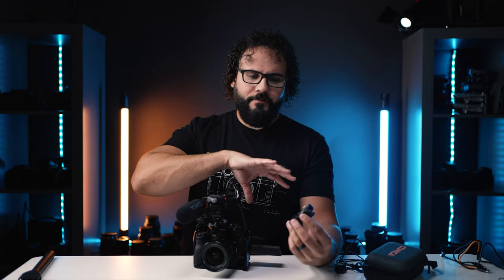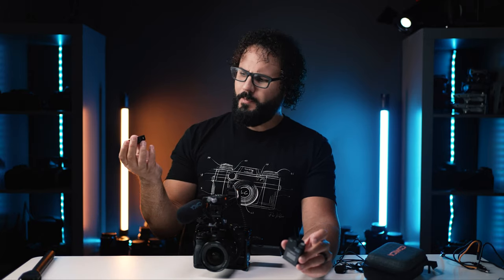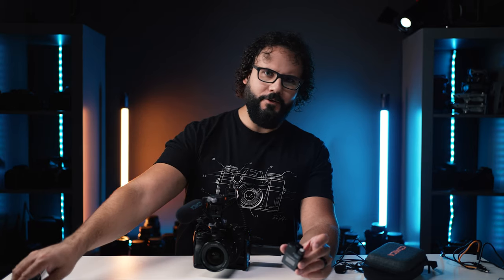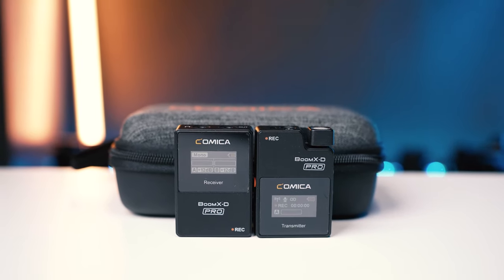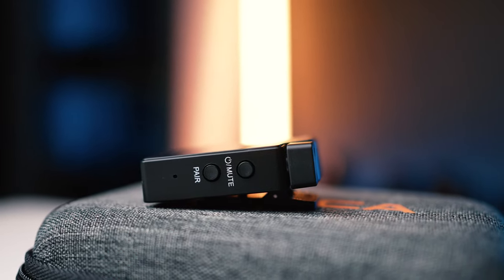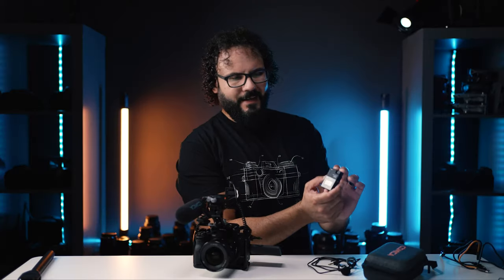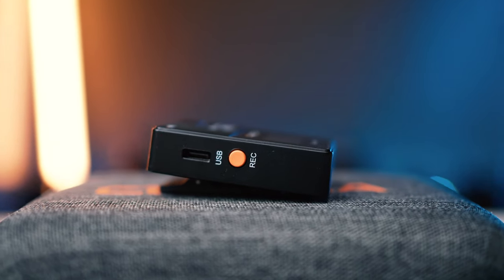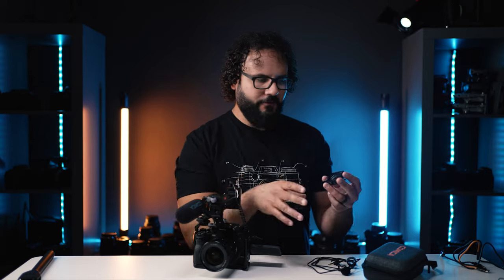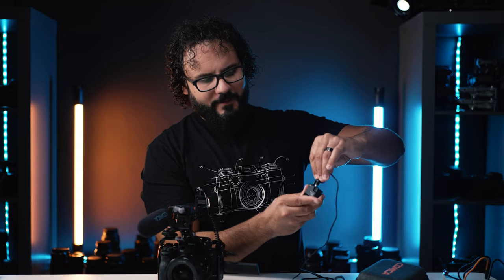You have dedicated hardware buttons for virtually every function, which is a big deal. The Rode Wireless Go 2 has one button on the transmitter and two on the receiver to access a ton of functions, which is really difficult compared to the Comica units which have hardware buttons for changing levels and everything else. You also have a headphone jack on the receiver unit. There's also a dedicated record button on the transmitter — the Rode units are always recording once turned on, but with this button I can turn them on, monitor connection status and levels, and only start recording when I want to.